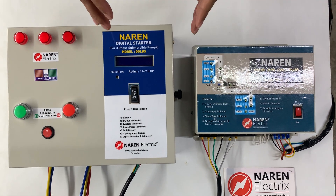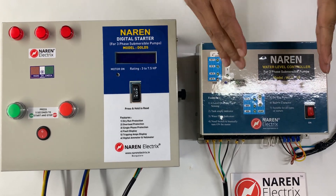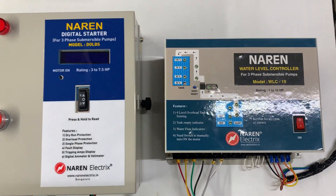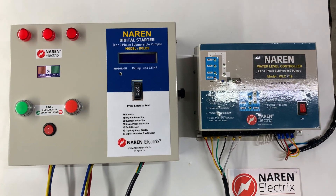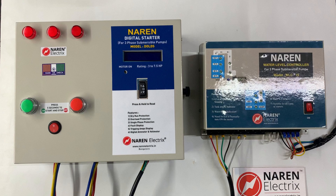Hello, this is Naren 3-phase digital starter model DOLDS with Naren 3-phase water level controller model WLC-19. This is a bundle which we can give — a water level controller wired with the digital control starter.